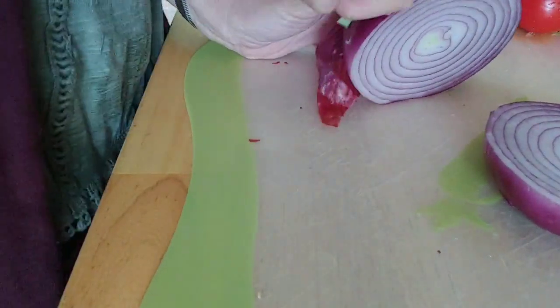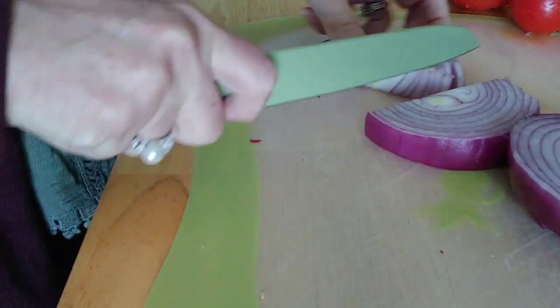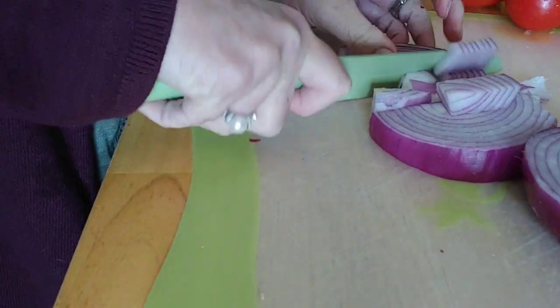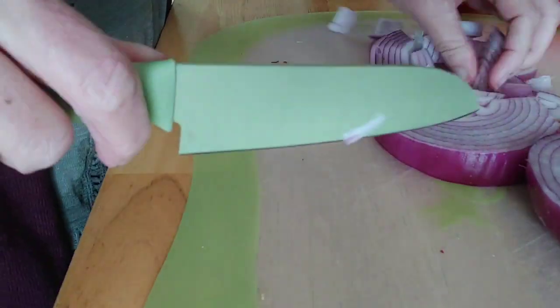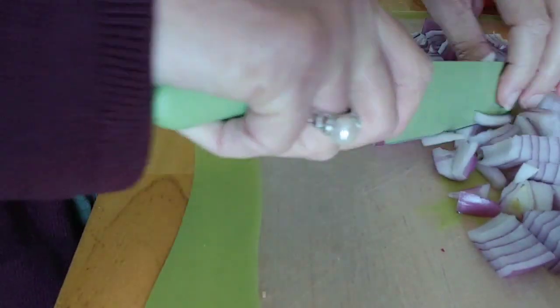We're just going to chop up this onion in bigger chunks because we're going to roast them. We're using purple or red onions — they provide a sweeter flavor to your soup.